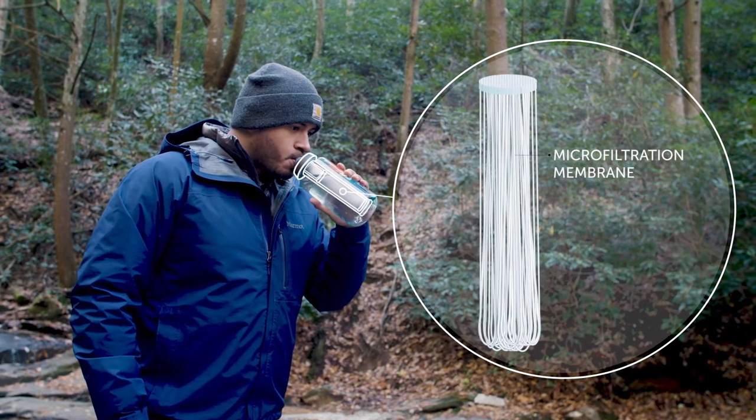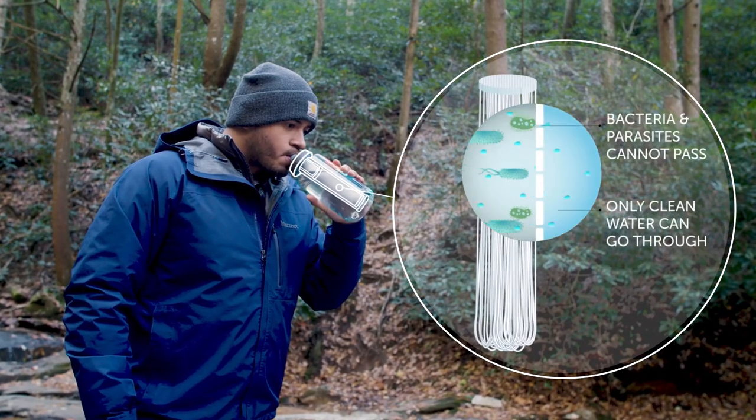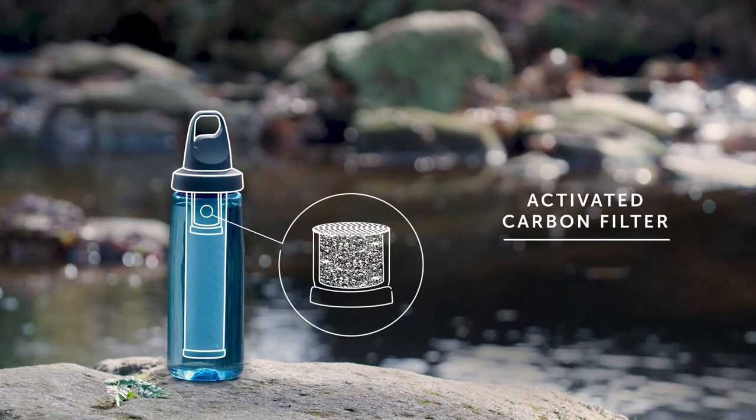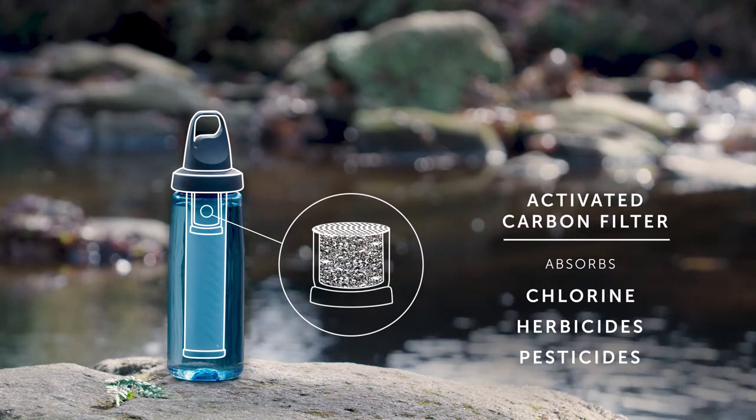With this technology, water passes through a membrane microfilter with microscopic pores that trap bacteria, parasites, and microplastics. Then, an activated carbon filter absorbs chemicals like chlorine, herbicides, and pesticides for improved taste.